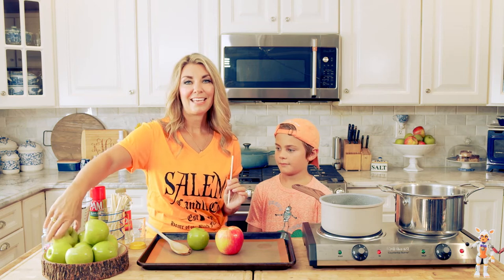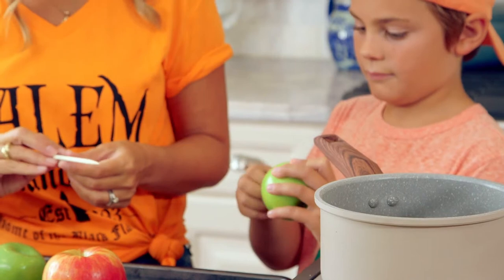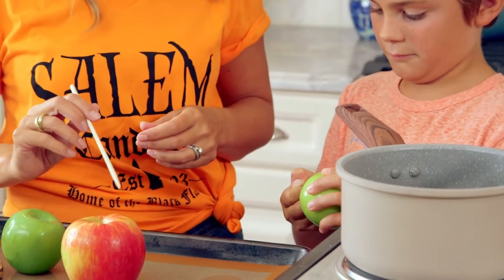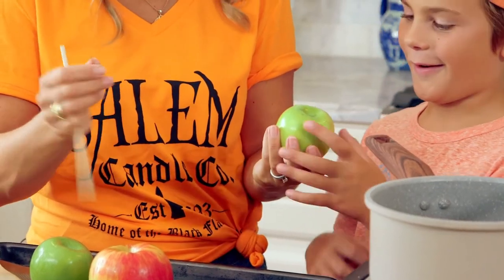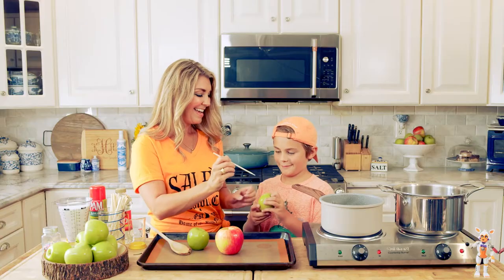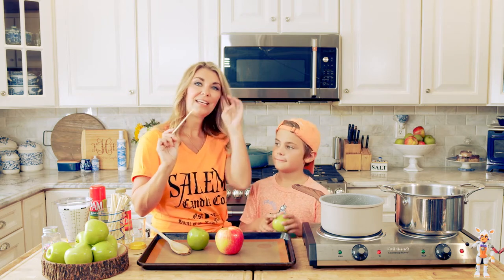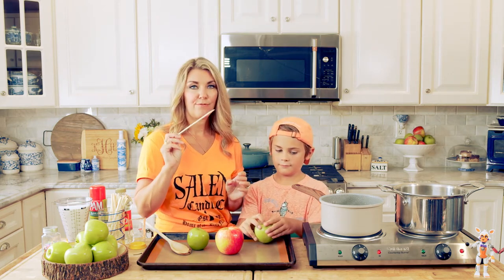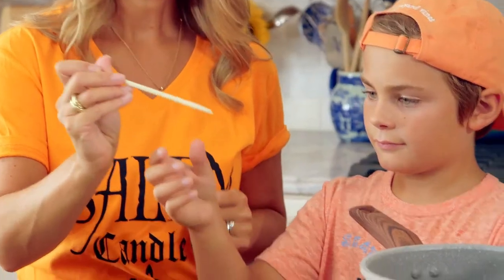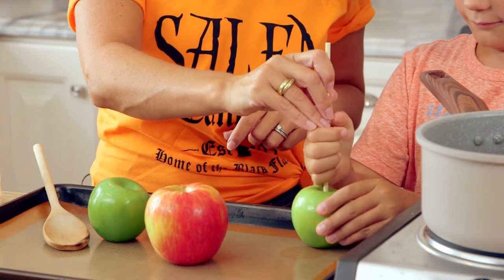We're going to take the stem out of the apple. You're going to twist the stem out — if you twist it just a couple times, it comes right off. And then you're going to take a stick. I got these corn dog sticks and you can get them on Amazon. They come in a pack of like a hundred and they're great for candy apples, caramel apples, corn dogs obviously. And you're just going to take the pokey end — super technical term — and push it about halfway through the apple.